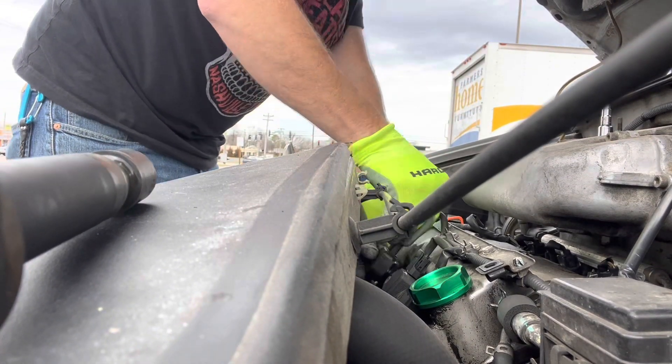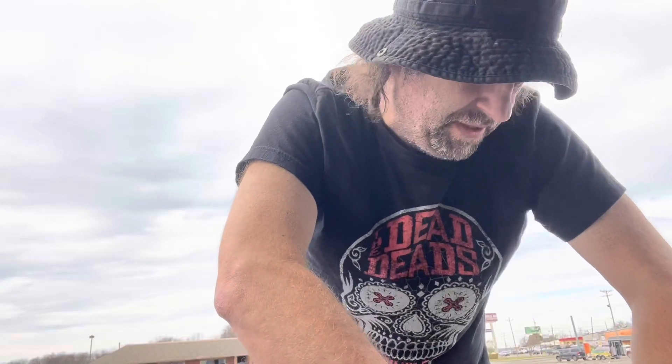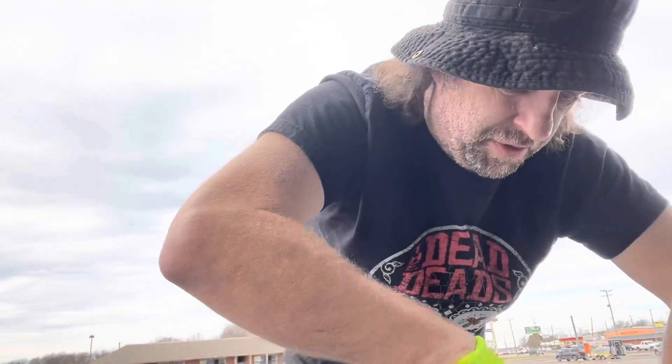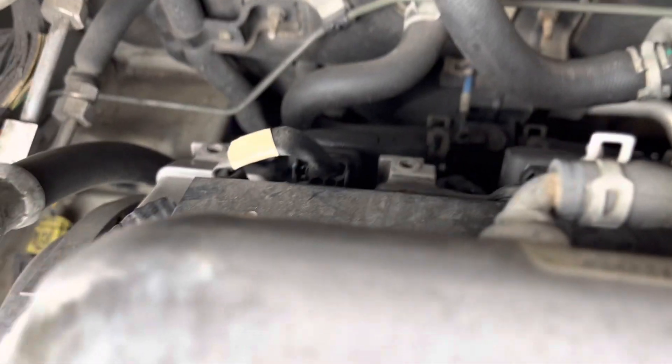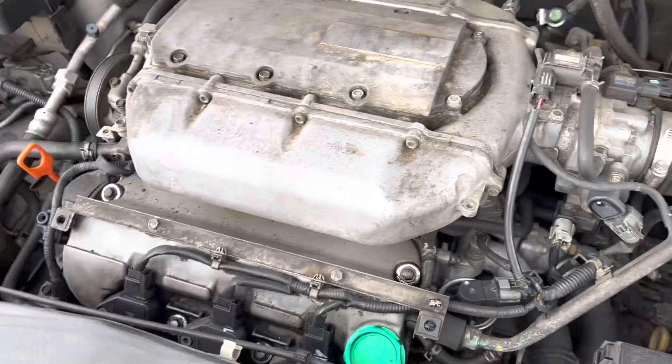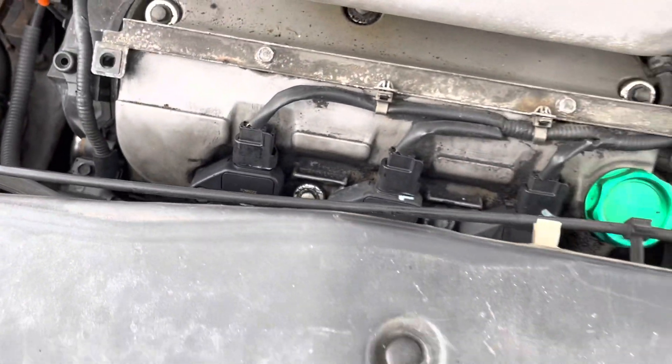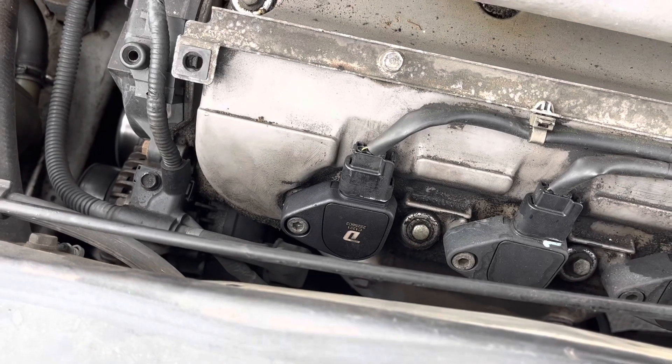This is your Duralast. The point of this video is to show you that if you get comfortable diagnosing and working on your own car, your day is not going to be ruined when the check engine light comes on. So I ended up swapping that number one coil with the number three coil, and the problem moved to number three. Then I swapped number three to number four, and it moved to number four. So now we have a new coil in number four and we're firing on all cylinders.